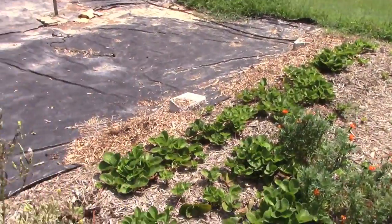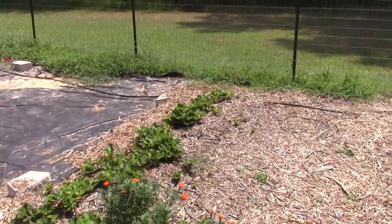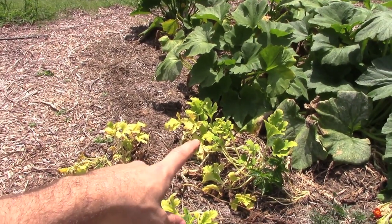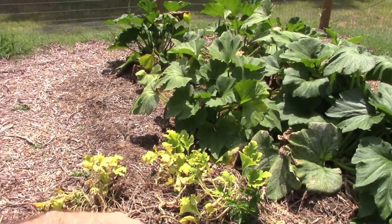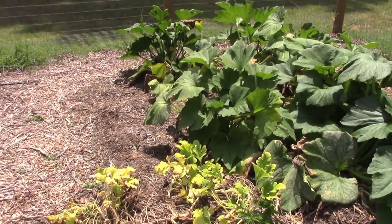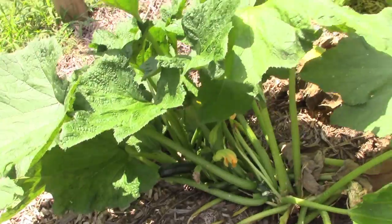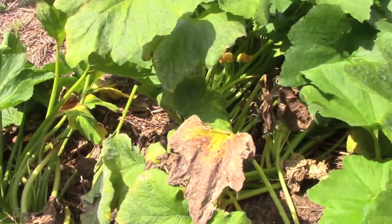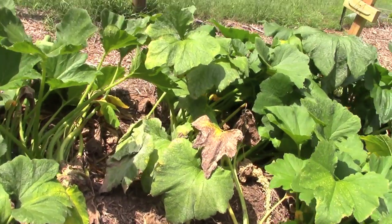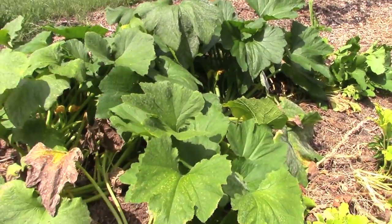We've got our strawberry patch and these things are starting to go really well — they're starting to take off, they were really tiny before. Our Bianco Lugo Italian white zucchini is dying back — we'll probably just let it compost down and do a chop and drop back into the bed. I still see a couple of zucchinis in there. I think the powdery mildew is almost gone, but there's still a little bit — I have to hit it again with the copper.